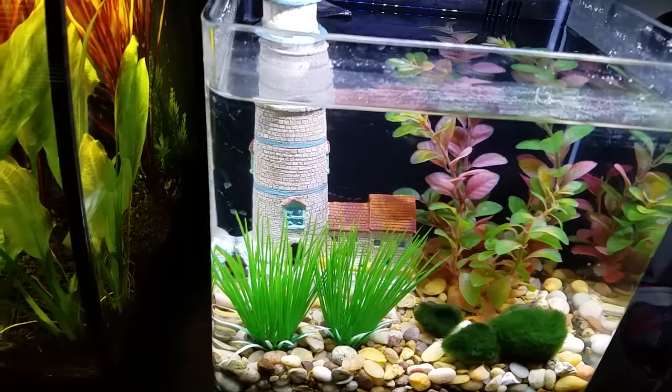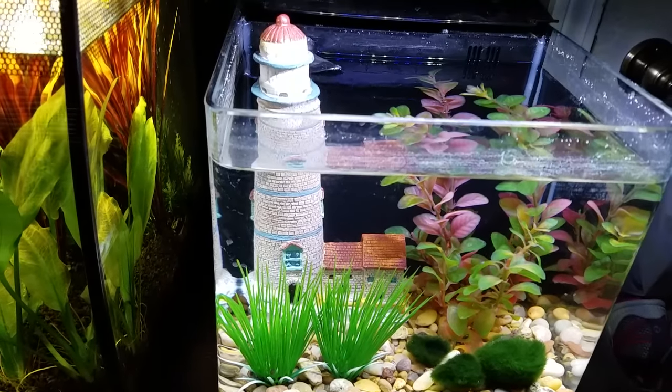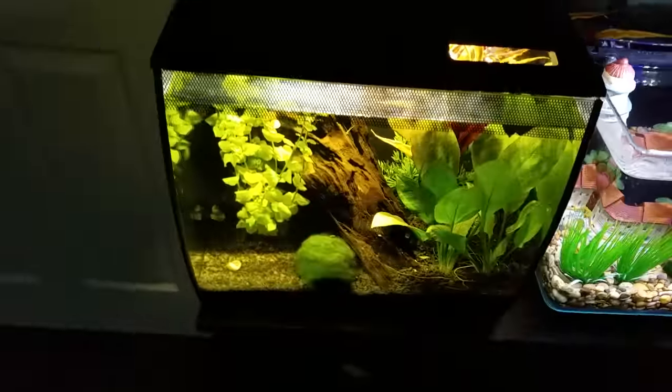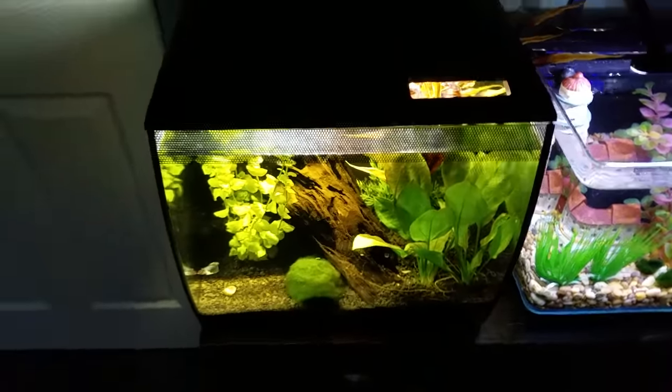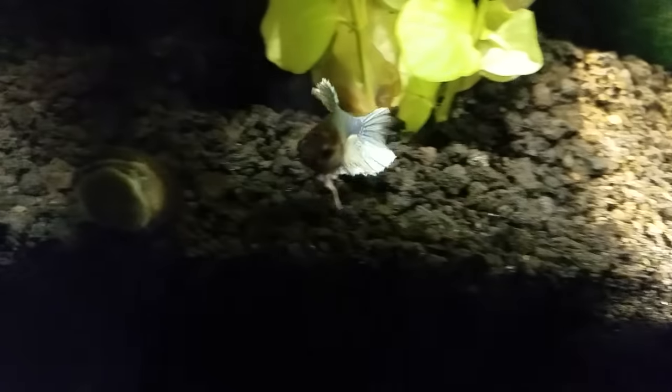Marble, Dumbo, Plakat. Once I find an awesome one of those, I'll probably be putting it in here. Alright, next is the Fluval Flex 9 — the 9-gallon Fluval Flex — which I have my beautiful female Dumbo-eared Plakat Betta.